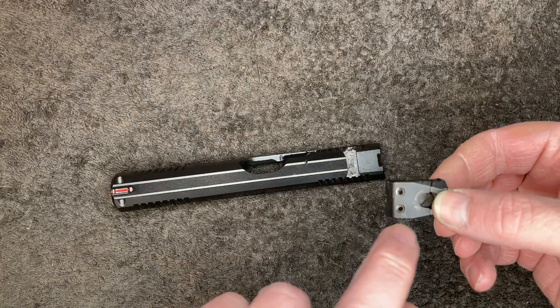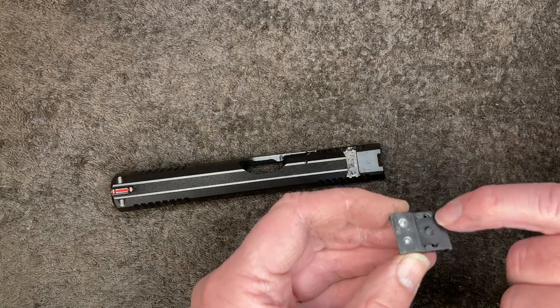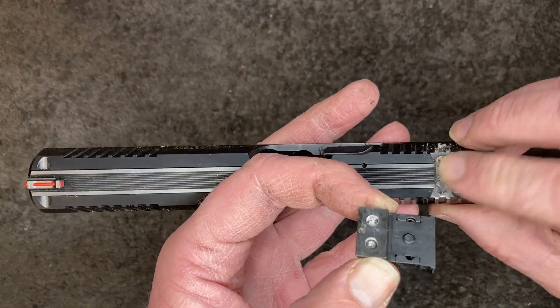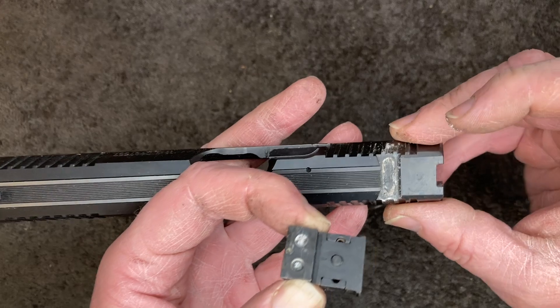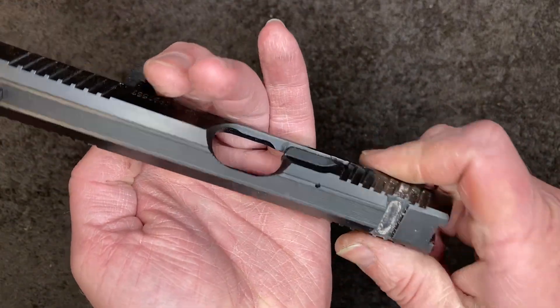Got the back sight out. Slack off the two set screws or grub screws, prove it out — but look, they've got an excess of Loctite or some sort of epoxy in there. It was really tight. It really didn't want to come out.